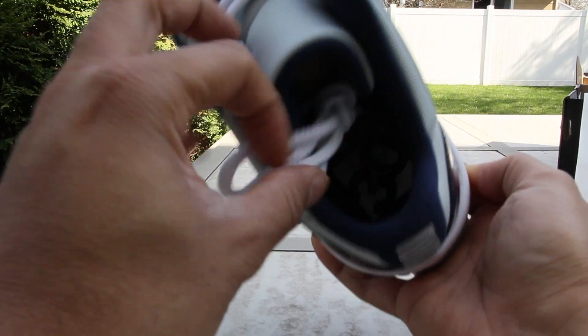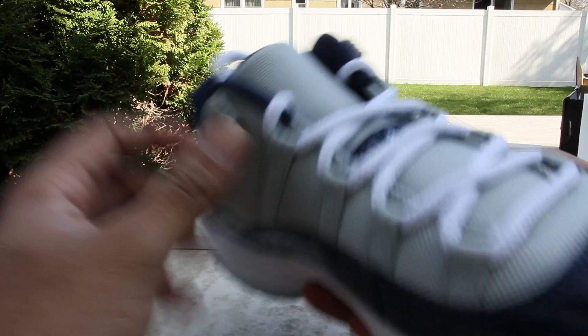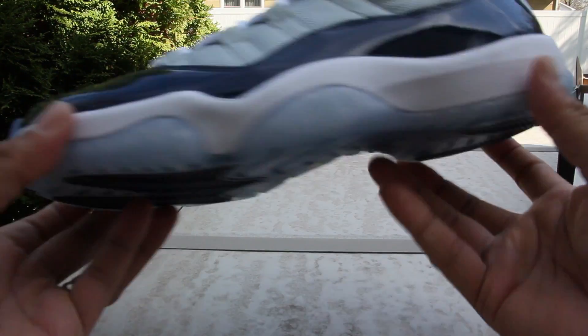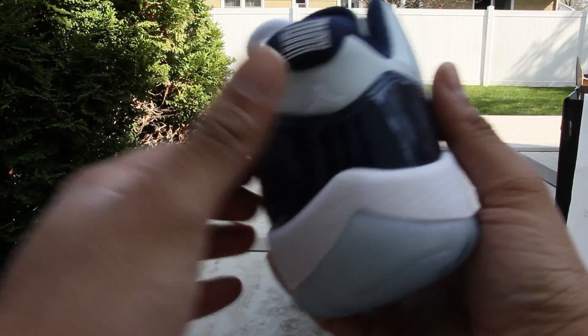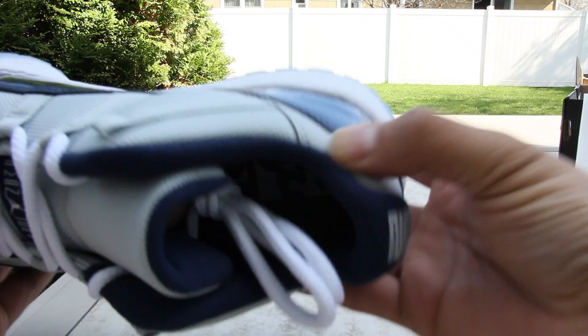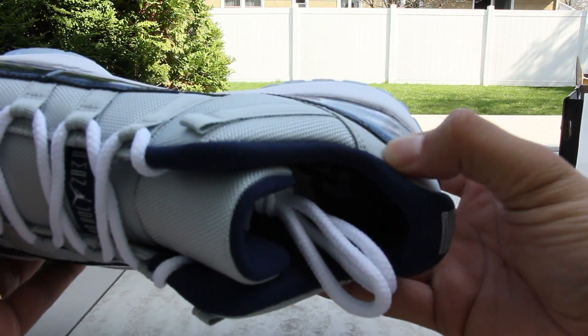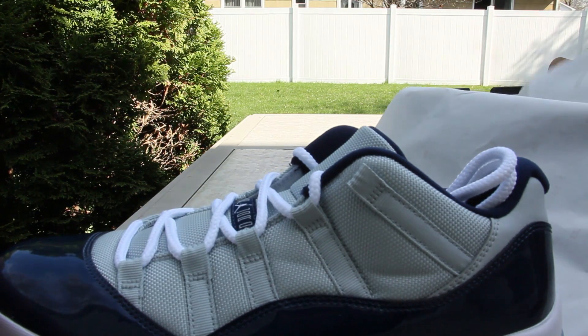Got your 30 year anniversary, a little Jumpman in there — freaking sick man. Clean colorway, wow. Love the leather. These are fire, so we're bolting them.